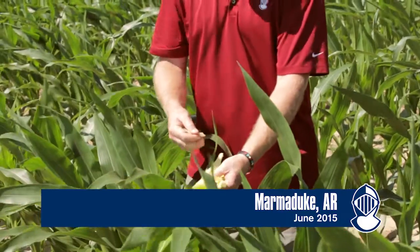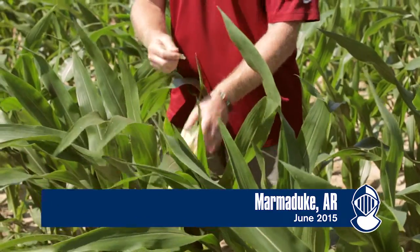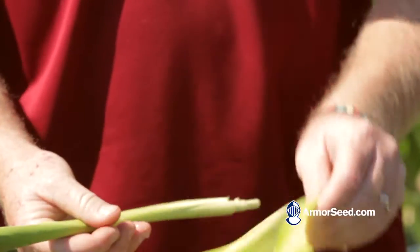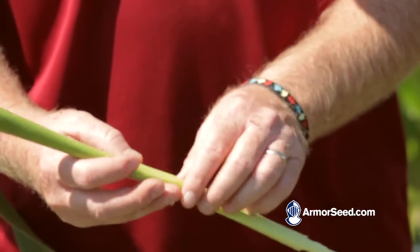You can pull these whorls out of these plants and unfurl these leaves here and you can find those tassels tucked down in there. You can count back two and a half, three days per leaf for when that tassel's going to be out.